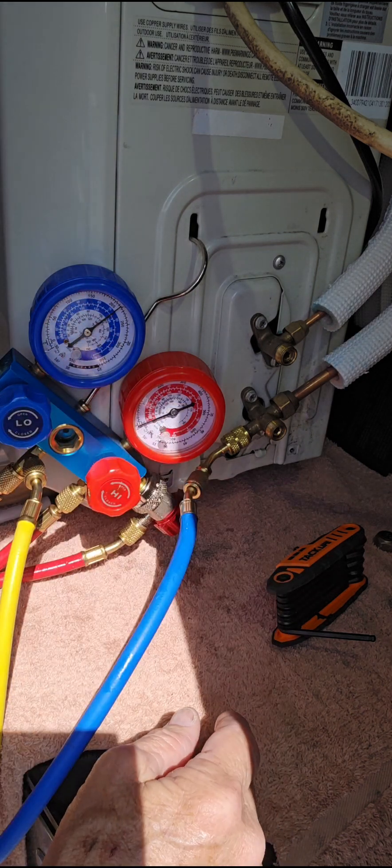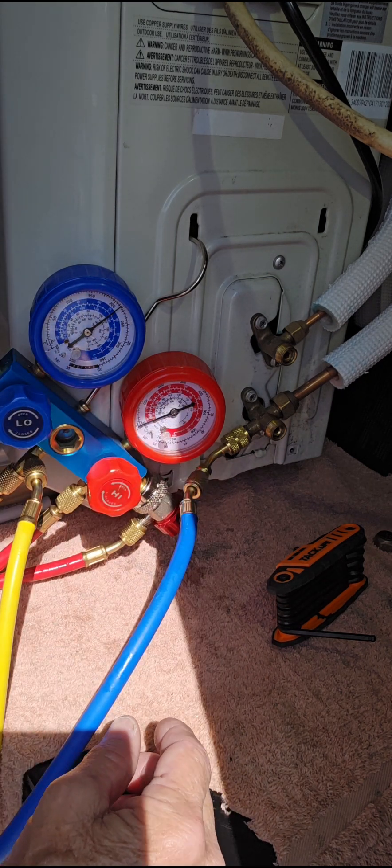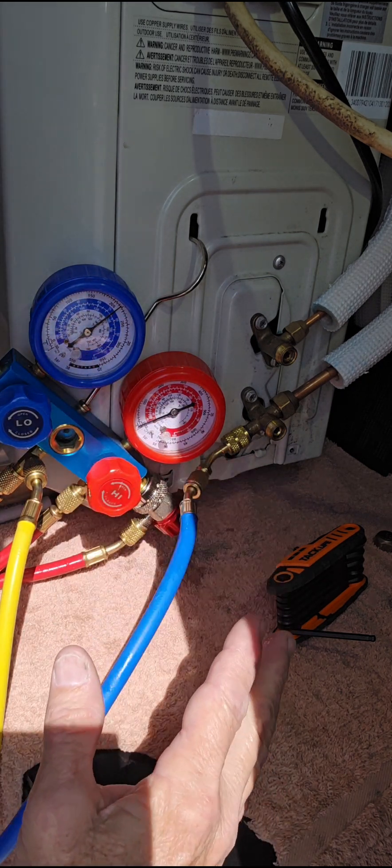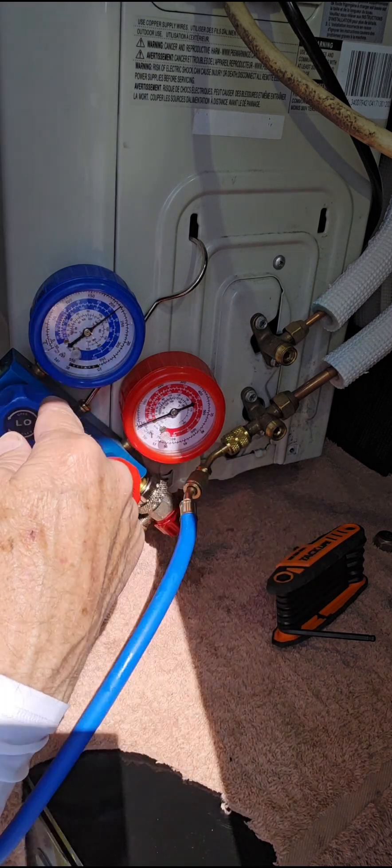I'm not sure exactly — it's hard to tell on these kind of gauges, but lots of people have these kind of gauges, so that's why I'm using them. I'm not using my digital tools. I'm trying to show you how to do it with the tools that you have. If you have an analog gauge, you'll have it hooked up and that's full pressure.